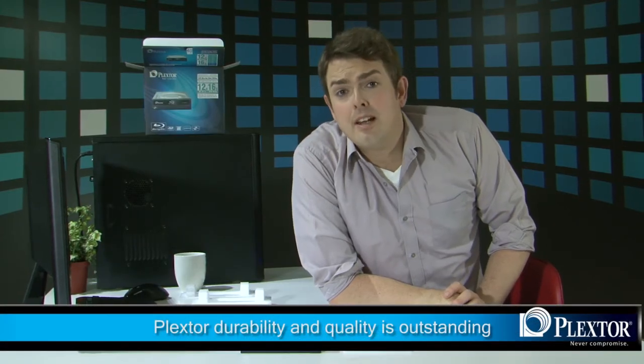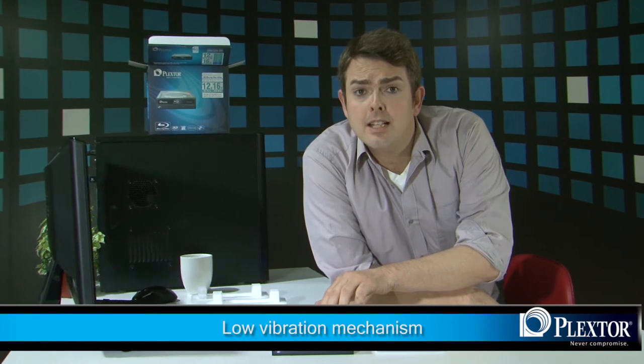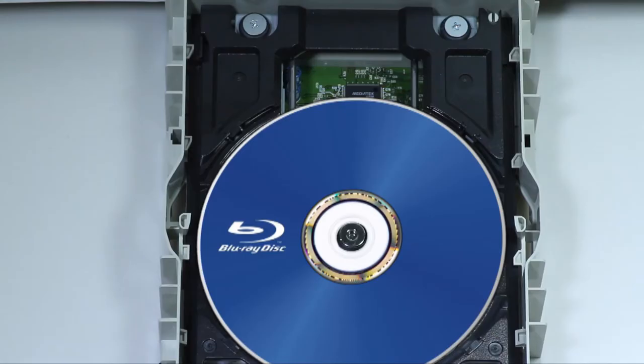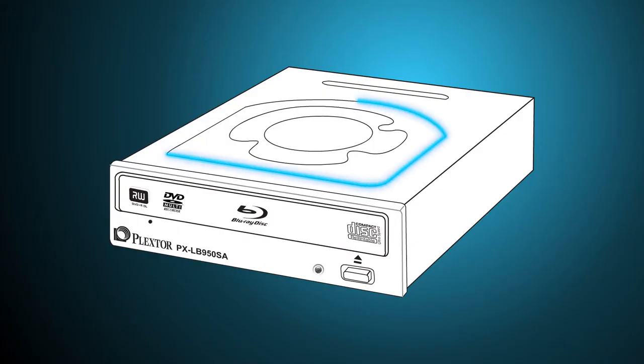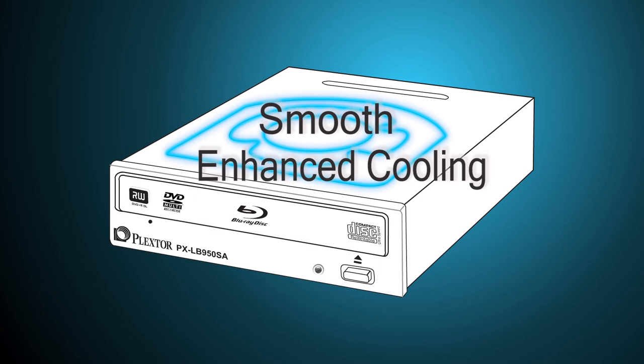The quality and durability of Plexster products is well known and this one is no exception. The low vibration mechanism reduces unwanted noise and increases data accuracy. If you want to add a high-quality Blu-ray burner to your PC or home theater system, quiet vibration-free performance is what you will get, no question. The chassis design enables a smooth and vibration-free unit with enhanced cooling options for the motor, giving it a prolonged lifespan.